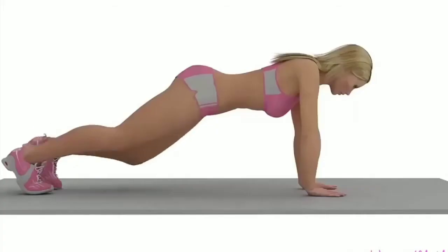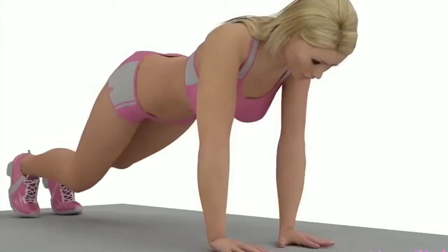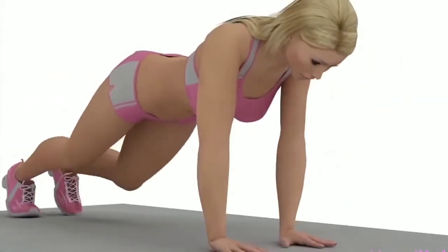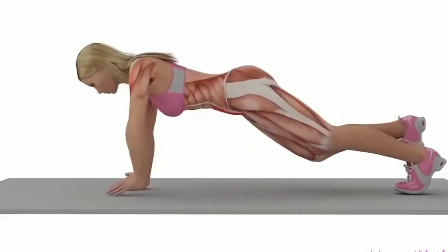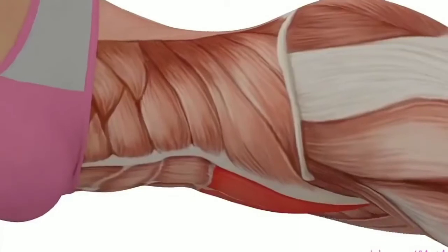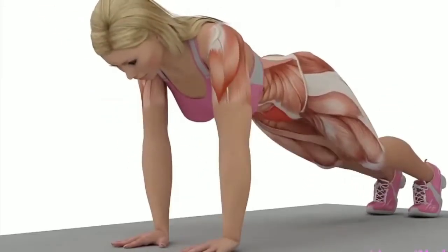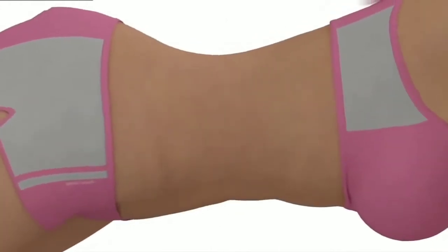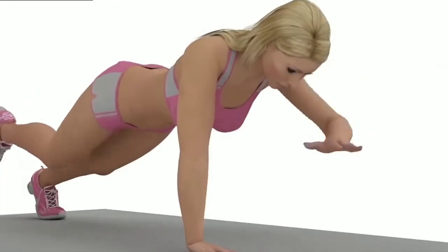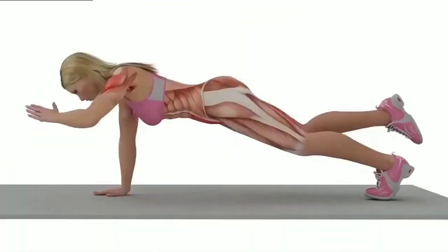Exercise number two: bird dog. Remain on all fours and tighten your abdominal muscles, keeping your spine and neck in a neutral position — you should be looking at the floor. Slowly extend your left leg behind you while reaching your right arm forward. Hold for five seconds. Slowly return to the starting position and do the move on the opposite side. Complete five to ten repetitions on each side.